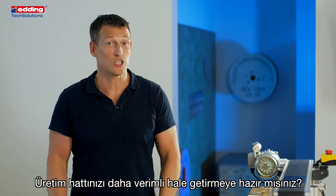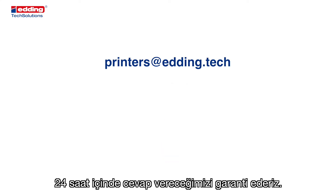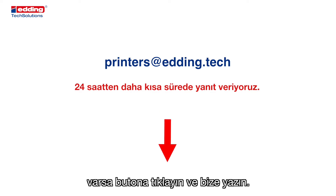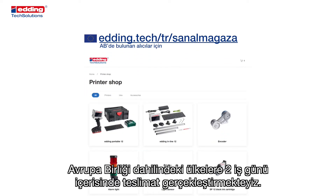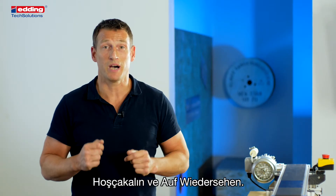Are you ready to make your production line more efficient? Click the button below or write us an email — we guarantee you a response within 24 hours. If you have any additional requirements or a different material to print on, click the button and write us. Or go ahead and buy a printer directly at our online shop — we have delivery in the EU within two business days. Thank you for watching and have a wonderful day. Goodbye and auf Wiedersehen.